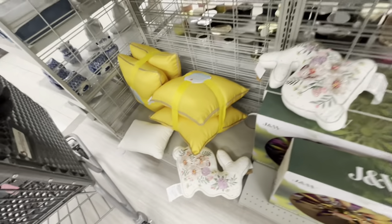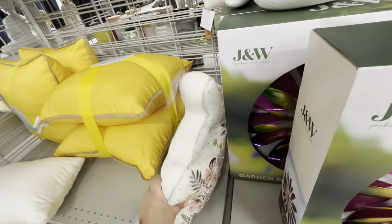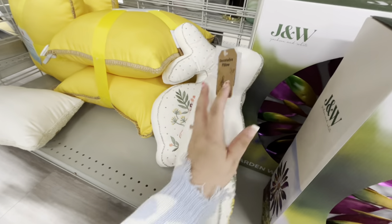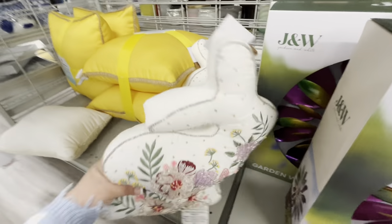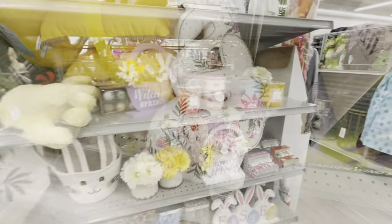Look at these pillows — they're embroidered. I think these are new! They have two of them with embroidery and sequins. These are $15 — they're small but cute.